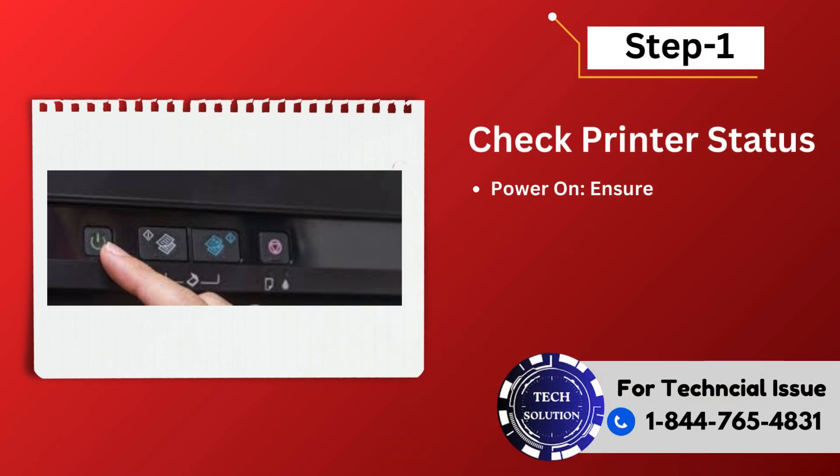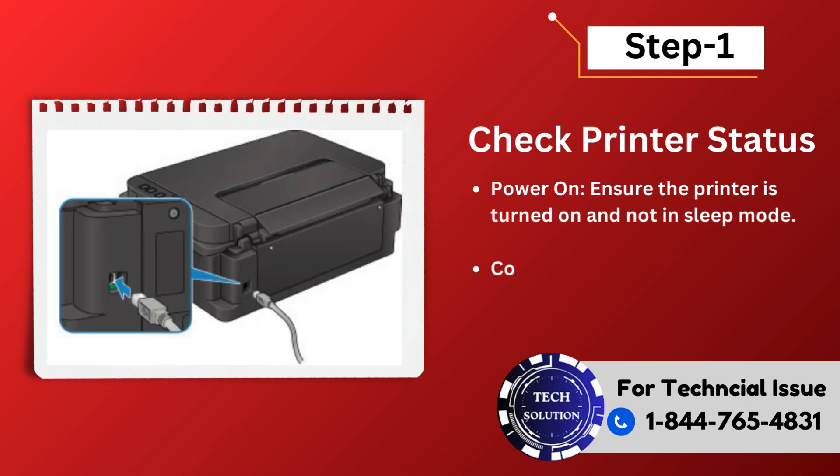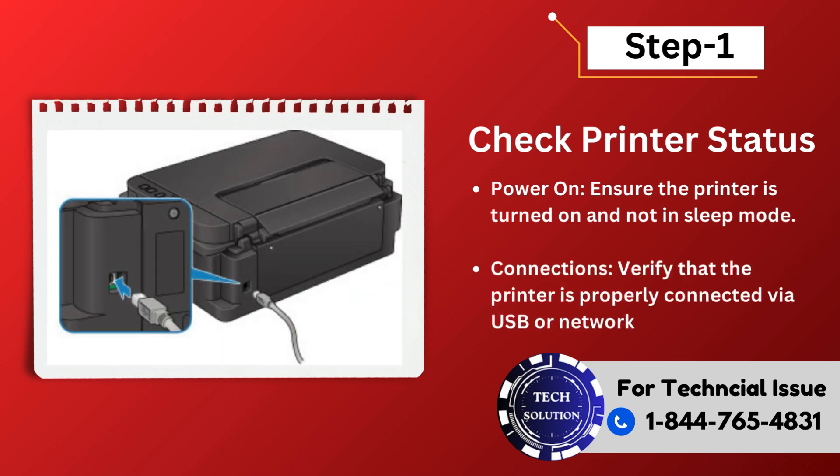Step 1: Check printer status. Power on — ensure the printer is turned on and not in sleep mode. Connections — verify that the printer is properly connected by USB or network, Wi-Fi or Ethernet.